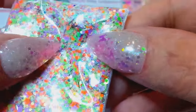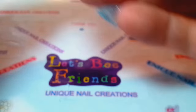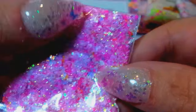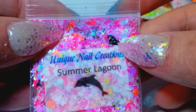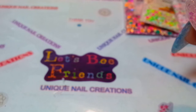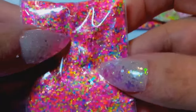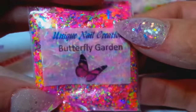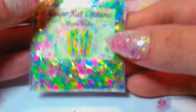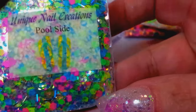This one's called Fantasy Island — got a lot of pop in there, really pretty, I like the colors. This one I call Summer Lagoon, and there are black dolphins in here — you can kind of see one right there. I have Desire — love that one too, very pretty. I'm in the summer feeling with all the neons. This one's called Butterfly Garden — it's full of neons and neon butterflies with some holographic pop, a very fun mix. This one's called Pool Side, another really fun summery mix.